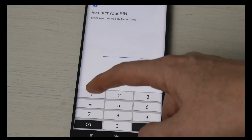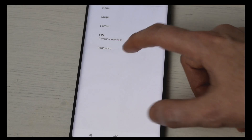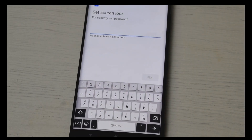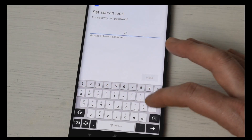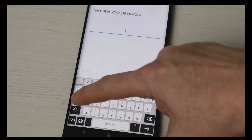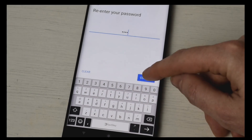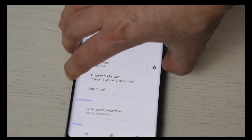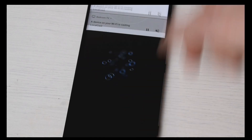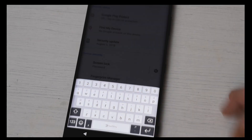The next option — again, we're going to have to put in our pin code to change it — is password. This is where you could write a word or give a word with a mixture of numbers or symbols, anything along those lines. So I'm just going to type in a password, hit the next button and type in the exact same thing to confirm. We'll lock the phone, unlock it, swipe up — that brings up your keyboard — and there we go, that's us back in.